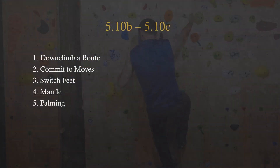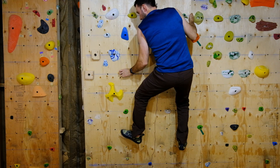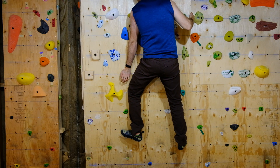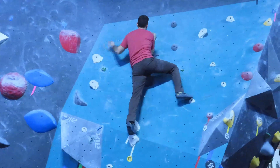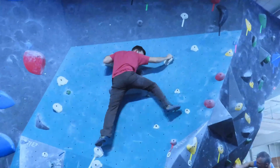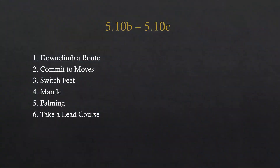Technique 5: palming. Palming a hold is a version of a mantle. As I move up the wall I slowly rotate my wrist onto the hold and push down, which helps me get into a position to move up and grab another hold. Here is a video of me palming in the gym — my right hand is on a large hold, I put my left hand on it and slowly rotate my left hand into a palming position to get up the route.